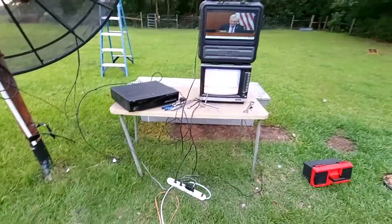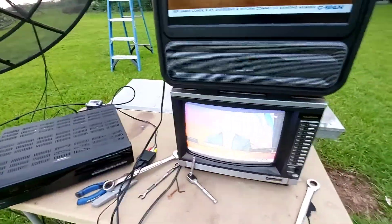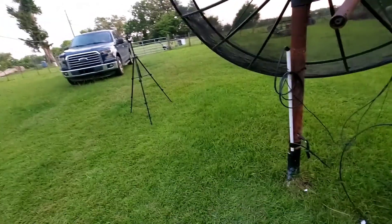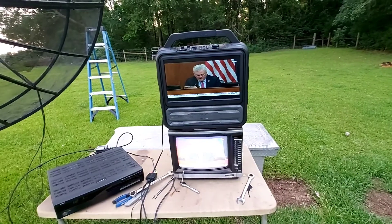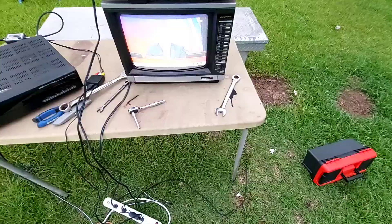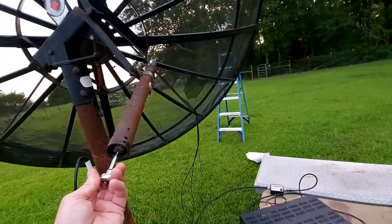In a few minutes I'll probably go loop my digital receiver through here and see if I can scan in the Weather Channel and a couple other channels and see what all I can get. I'll be right back with my digital scan here. I'm definitely going to move this thing a little bit and see what we got.